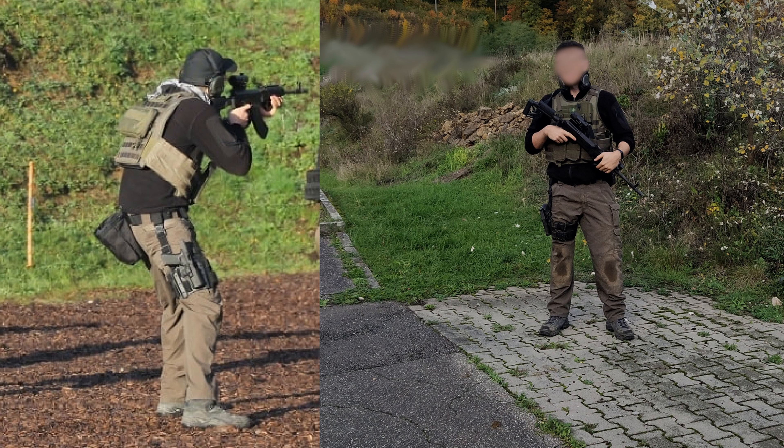Today I'll introduce you to my VZ-58 rifle. I'll first introduce you to its history, talk about some facts, show you the ergonomics and operations, we'll field strip the rifle to look at the insides, then I'll talk about the upgrades I did to this rifle and explain why I did those.